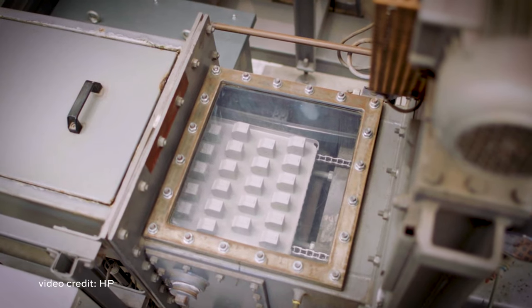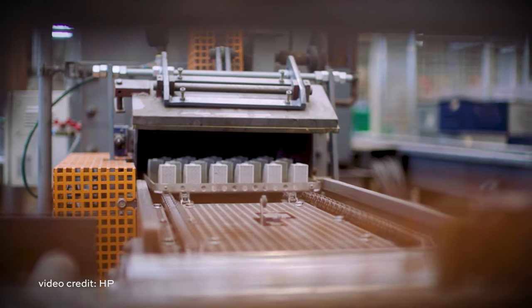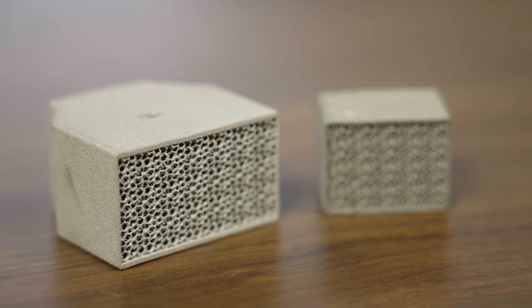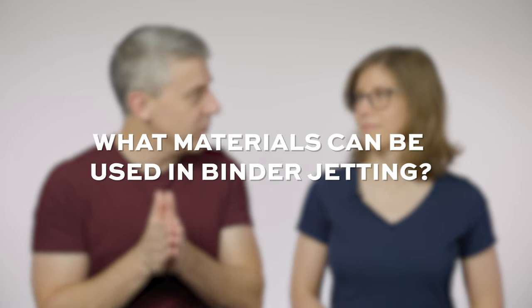It's sintering that completes the process. The sintering step turns that green part into a fully dense, fully solid, strong, hard metal part — if metal was the material. But let's talk about that. What materials can be used in binder jetting?